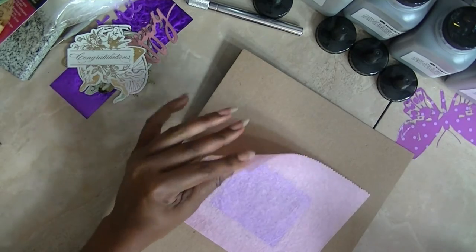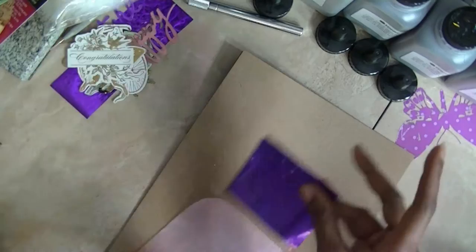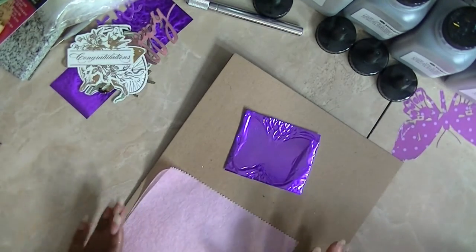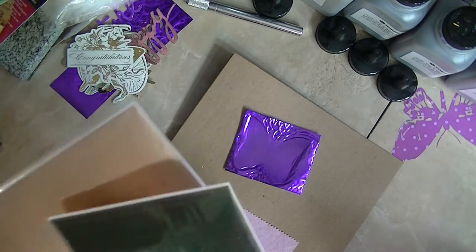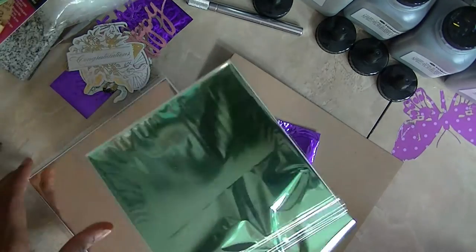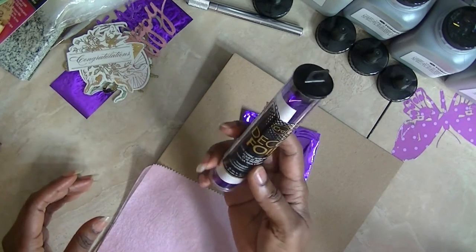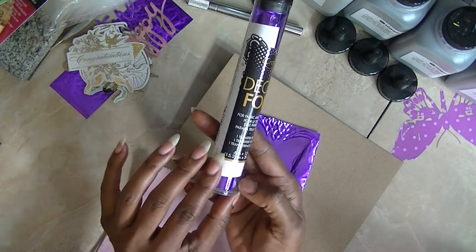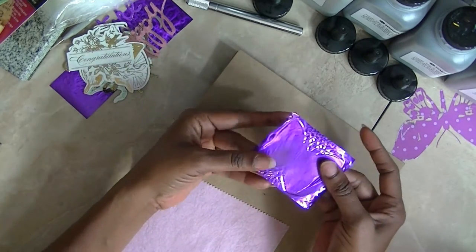If all you're using is an iron, you can pretty much get most of that image on there. And this is without having to pay the 60 or 70 dollars — even more than that — for the laminator. So use your iron. I used some of the foil sheets that came with the mink, and I also used these foil sheets, the Deco Foil sheets by iCraft. Right now, this is what I'm using.